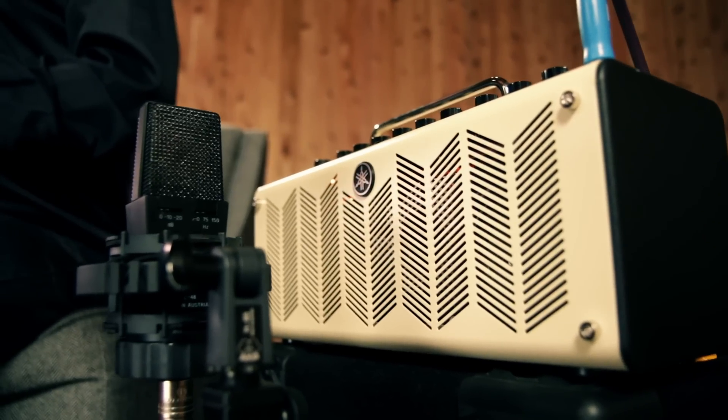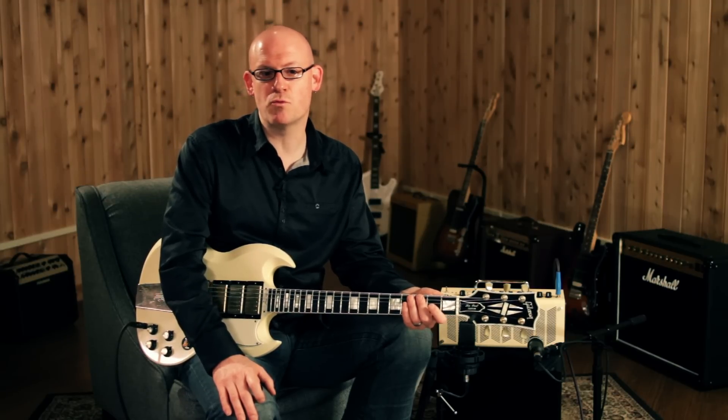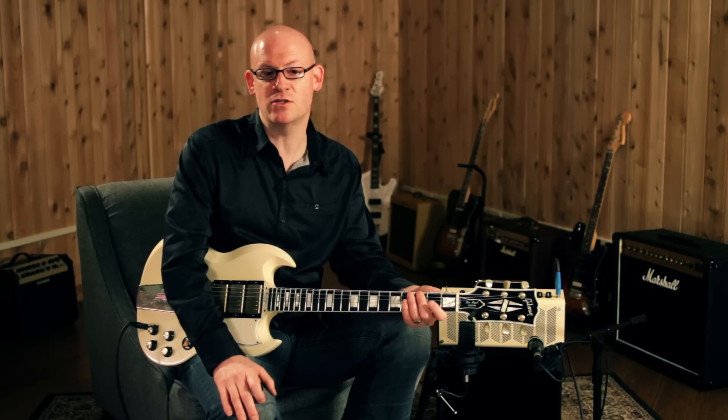With 10 watts powering two 8-centimeter full-range speakers, it's an incredibly versatile amp with models of real tube tone, a built-in tuner, and stereo effects. You're also able to save and instantly recall up to five settings in the user memory.